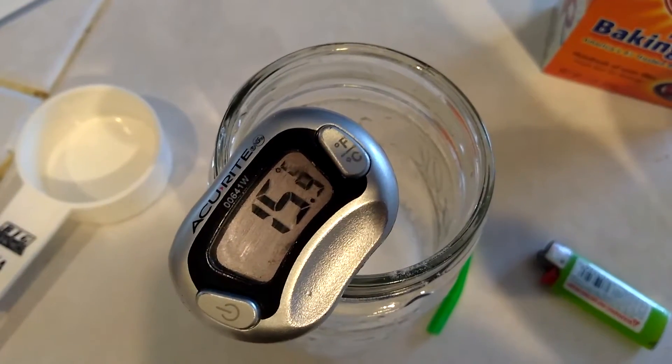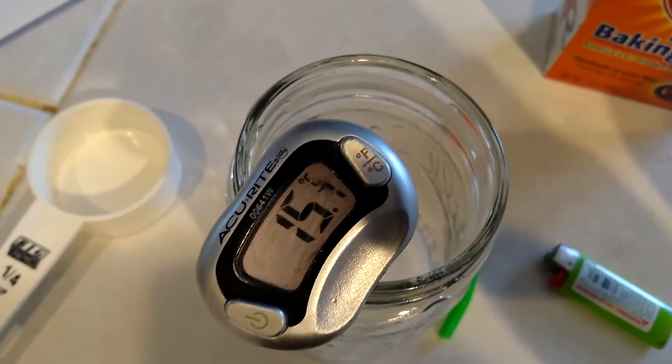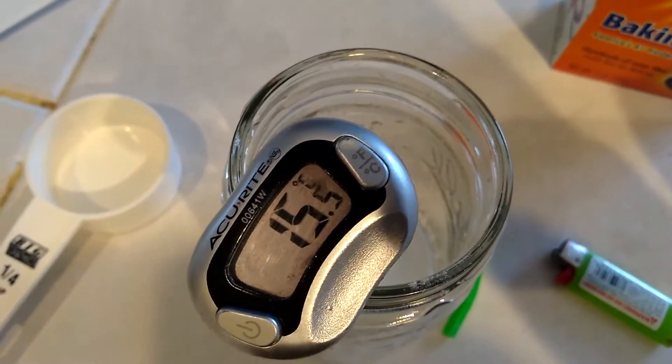Temperature is dropping. I could record this temperature every 15 seconds, every 30 seconds, or I could just record the lowest point that it reaches. That part's really up to me.